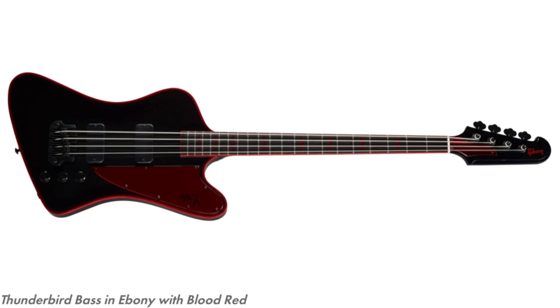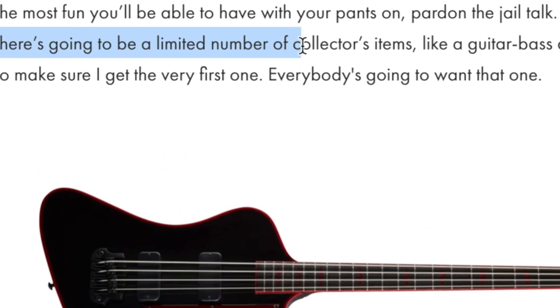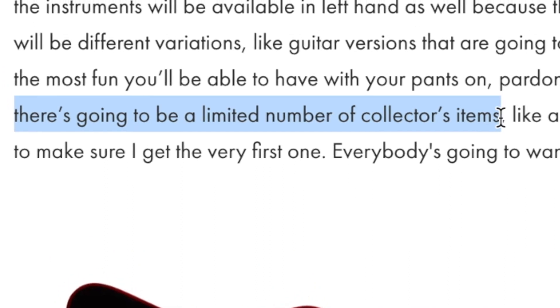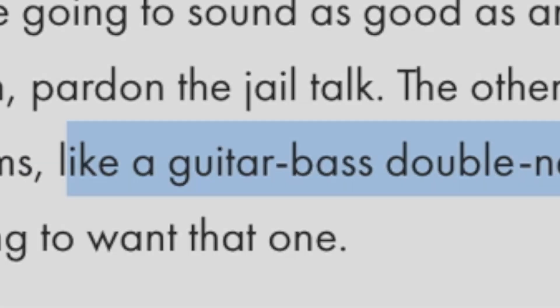What got me excited as more of a collector rare-guitar guy is there's also going to be a limited number of collectors items — plural. Then he rattles off a guitar-bass double neck.